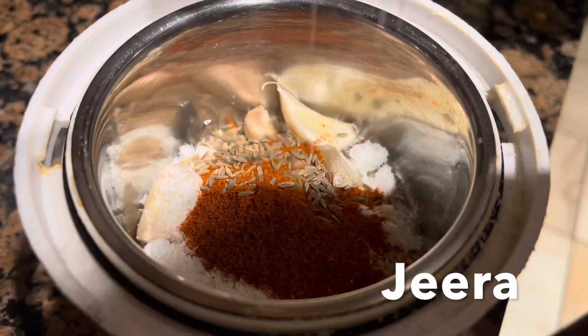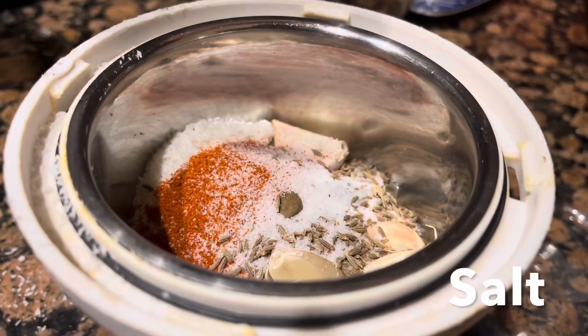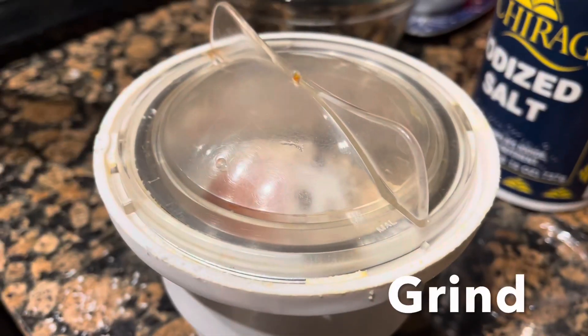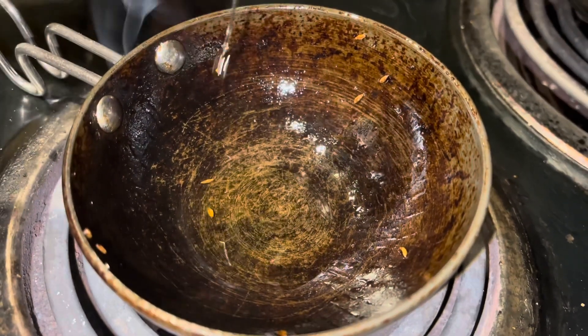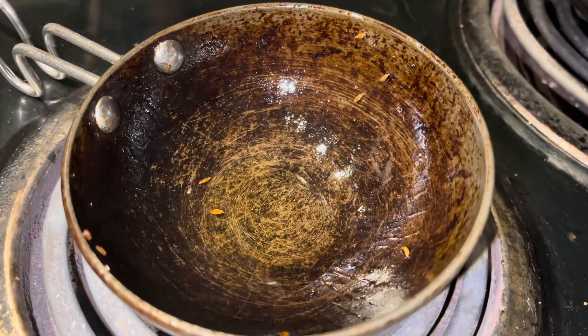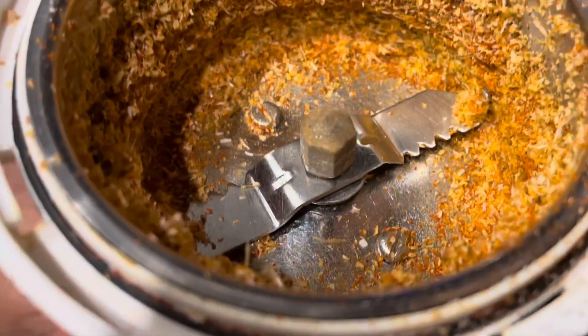It is good to cook it. Then add jeera. Then add salt. Mix it in the hot oil. Add salt in heat.